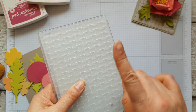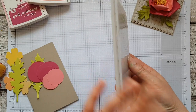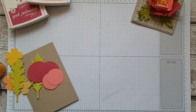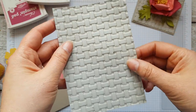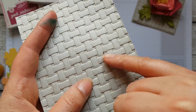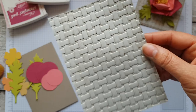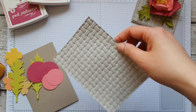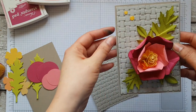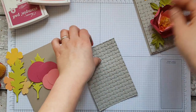The thing about these extra thick embossing folders is that you only need one of the clear plates — normally we would use two, but we only need one. Here is what my piece looks like, and there's a very faint hint of the crumb cake poking through, which gives an extra bit of dimension to the textured card.